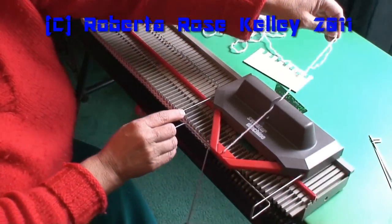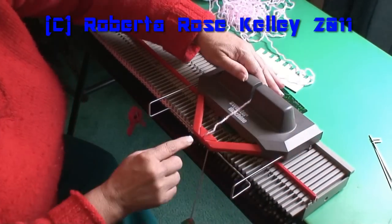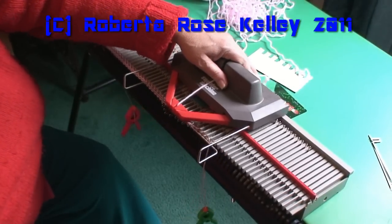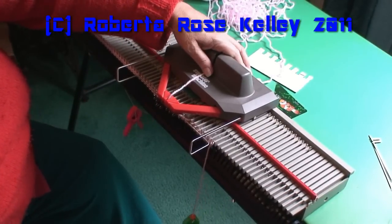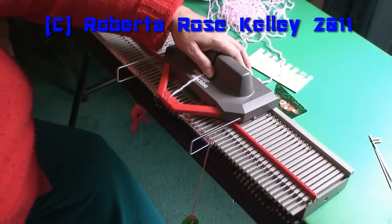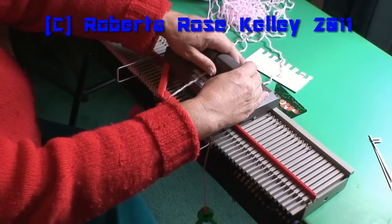What you want to do is hold the yarn until that first needle catches. Then you can let it go, or you can hold it if you want. I kind of put my thumb right here and let the yarn slip underneath it at times. Other times I have one hand on the carriage and the other hand holding the yarn above it.